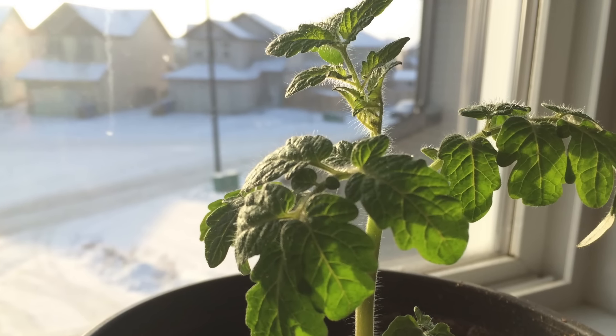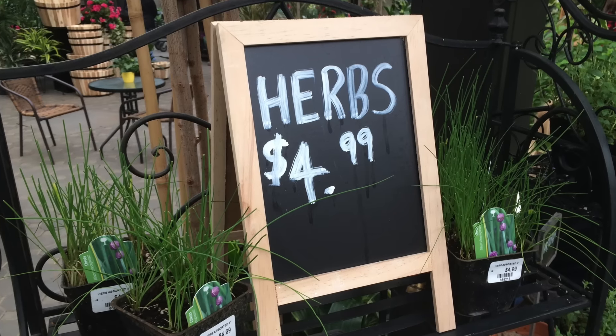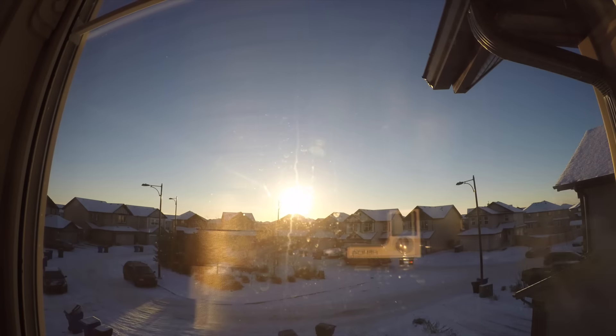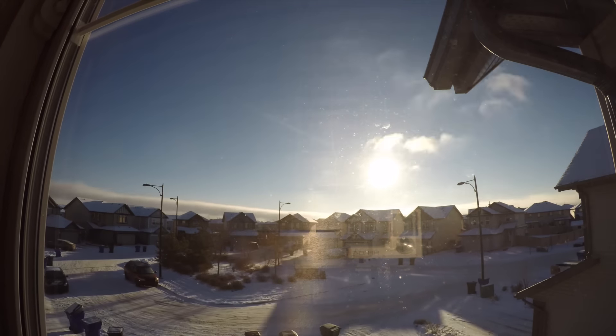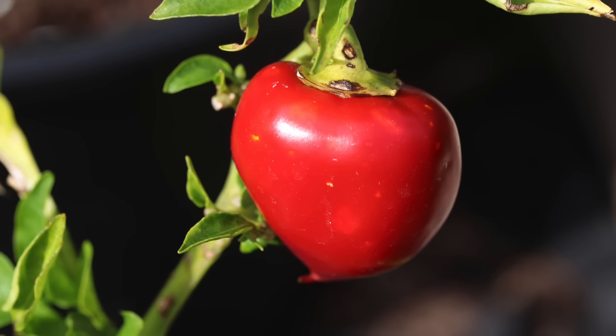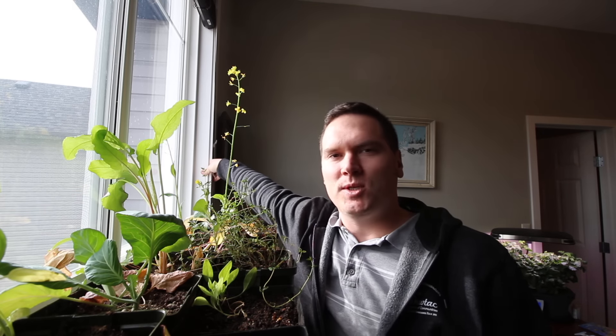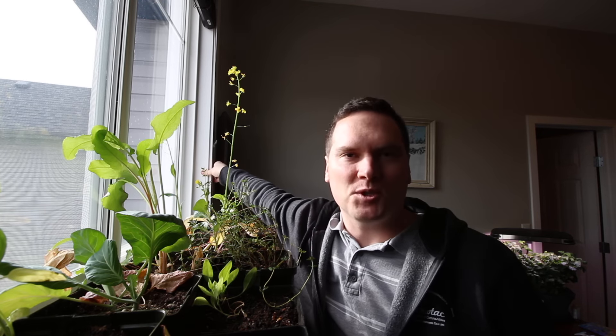There are a few advantages to starting your own seedlings. The cost is often lower than purchasing seedlings from a greenhouse, especially if you take advantage of a natural light source. You can also select more unique varieties that are just not available anywhere else. Finally, it helps me extend my gardening season by allowing me to enjoy some greenery indoors while I wait for spring outside.